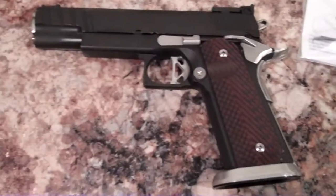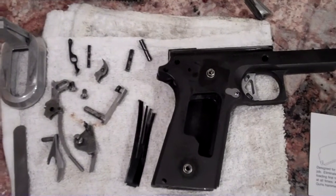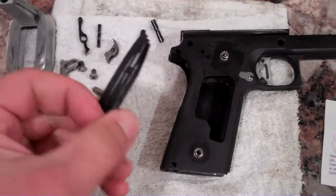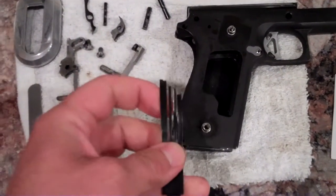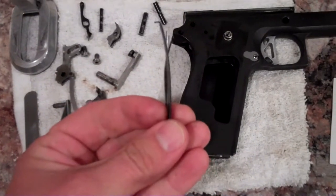First thing we're going to do is disassemble this 1911. Alright, so here she is disassembled, and it already had a four-finger leaf spring in it, but when it comes from the factory, it has a lot of curvature to the spring to begin with.